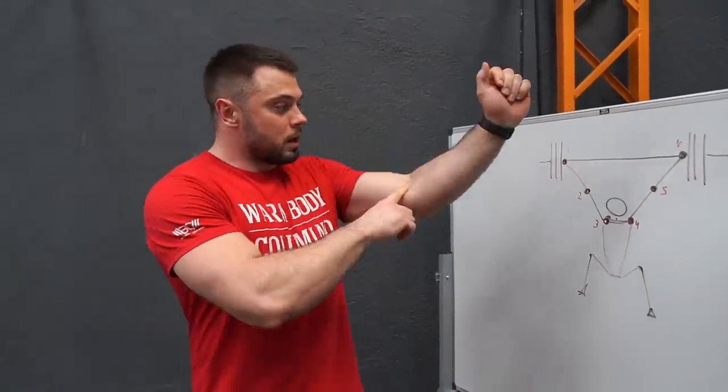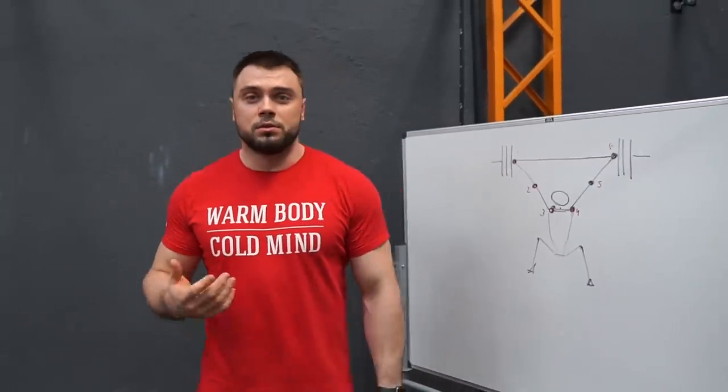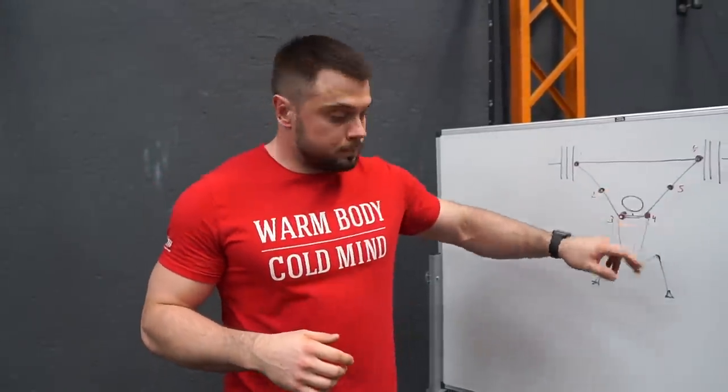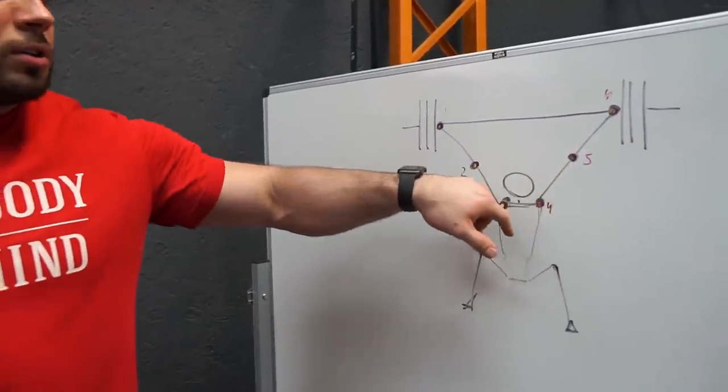Our wrists, our elbows, our shoulders. If we do something wrong at any of these points, we will have a lot of chance to lose the bar. First, let's talk about the elbows — number five and number two.